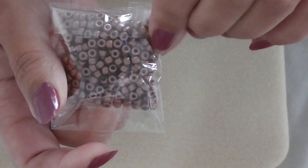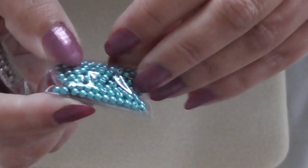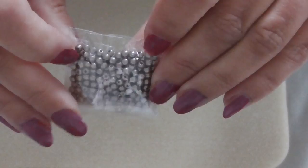I think these are called druks in America — little three millimetre rounds. I've got a nice seafoam colour and some bronzy three millimetre rounds. It's quite hard to get decent quality three millimetre rounds, so I should be looking for some projects for these.